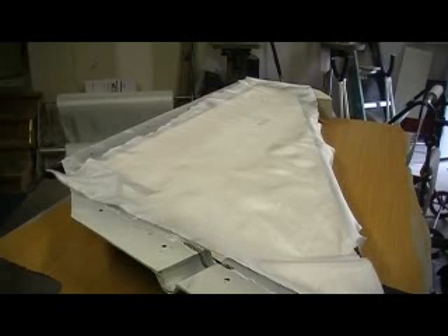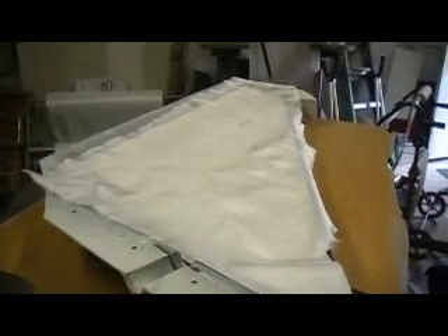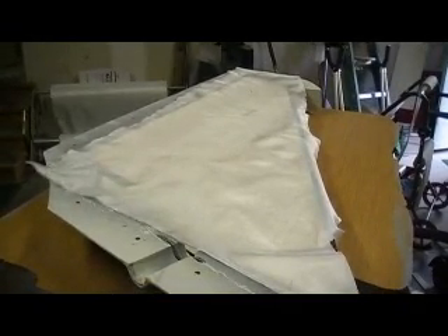Hey everybody, welcome back to the shop. Y'all say you wanted some bomber building action? Alright, I'm going to give you some bomber building action — ten minutes at a time.